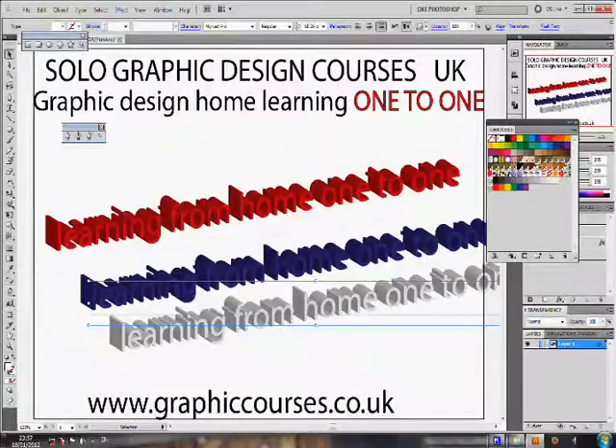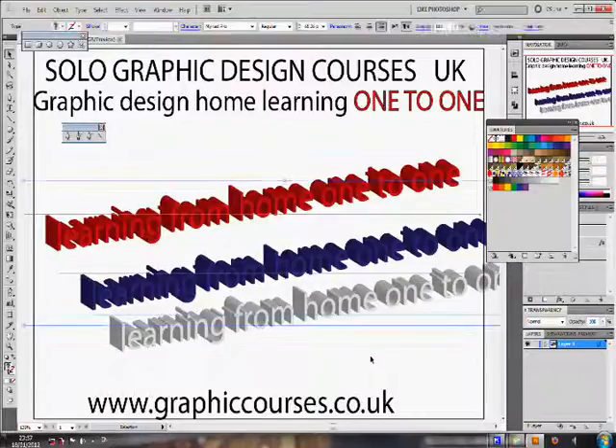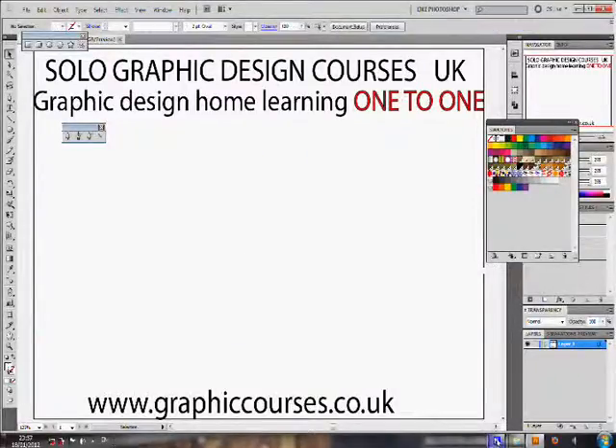Upon successful completion of each course, the student is given a certificate. The student also builds a personalized professional portfolio throughout the duration of the course.